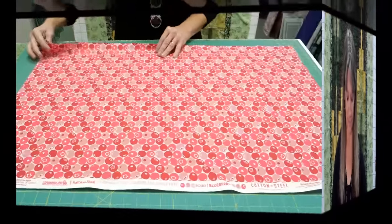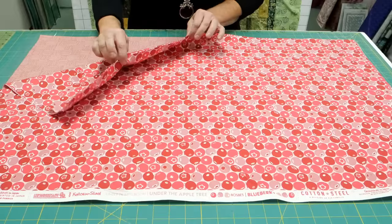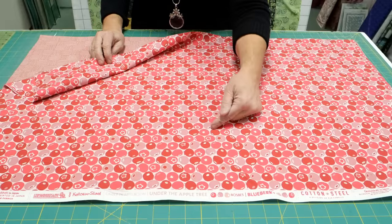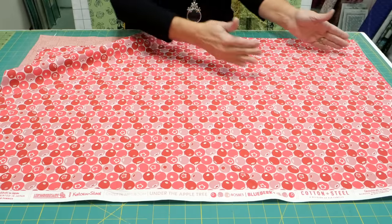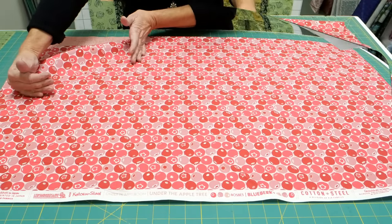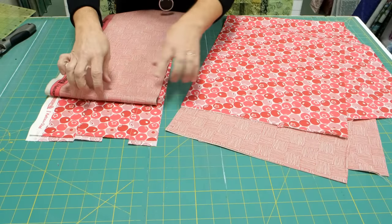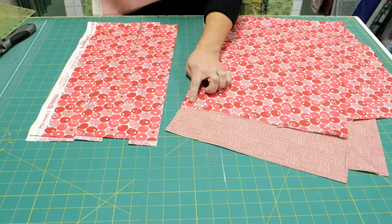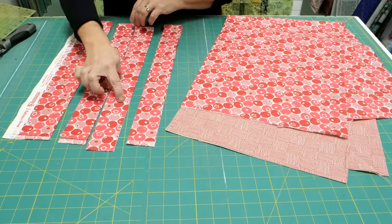For a lined adult apron, you're going to start with two one-yard pieces of fabric in whatever colors you'd like — for your outside and your lining. You're going to need two pieces that are 36 by 25 inches. If this is directional fabric, you would have the opportunity to cut it either way you need. After you've cut your two pieces out, you'll have some leftover fabric. Decide what you'd like to make your ties out of and go ahead and cut three two-inch strips.